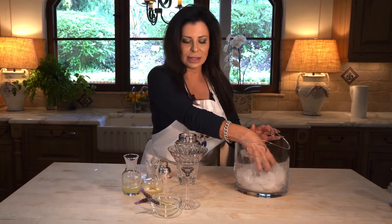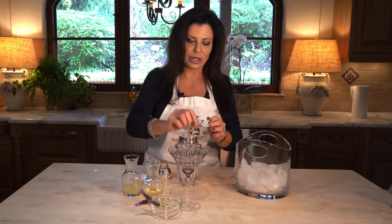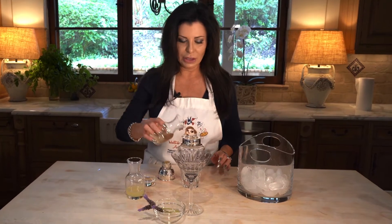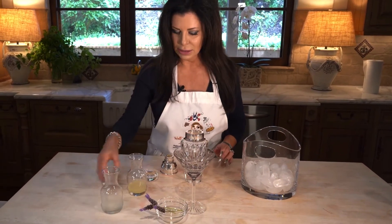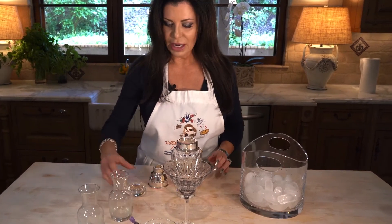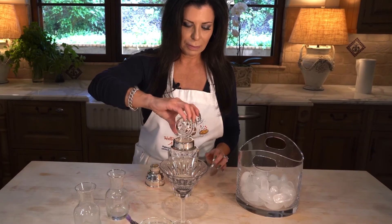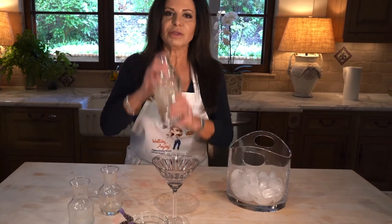So let's start with some ice in my pretty little shaker — it's not very practical, but it's pretty. We're going to use some of my homemade vanilla vodka, then add some lemon juice, then add some of the lavender simple syrup. Super easy — give it a good shake.